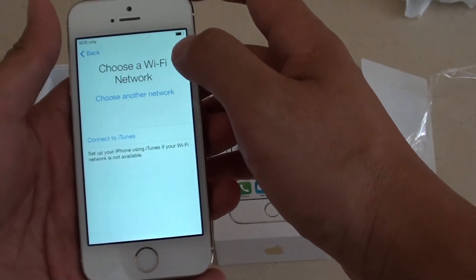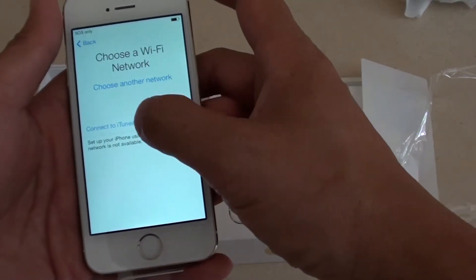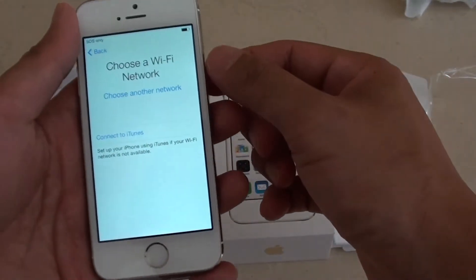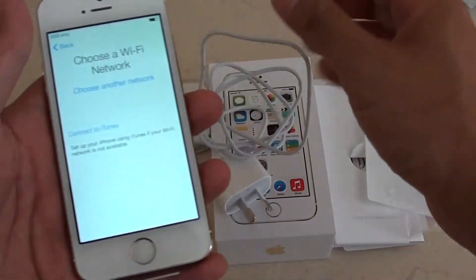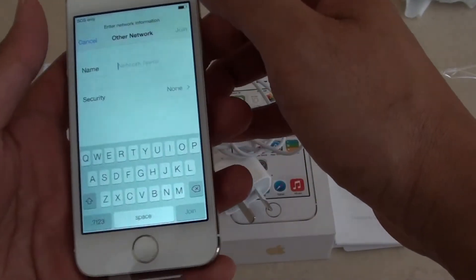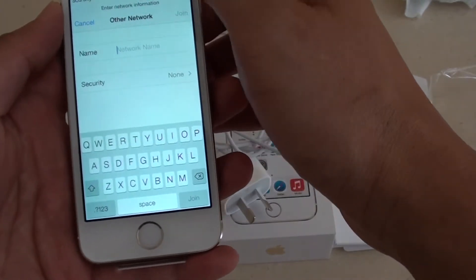Then you need to choose either to set up your phone through a WiFi network or through iTunes. If you don't have WiFi, then you need to connect your iPhone 5S to a computer using the USB cable. Now I'm going to try to set up through a WiFi network and choose a network.